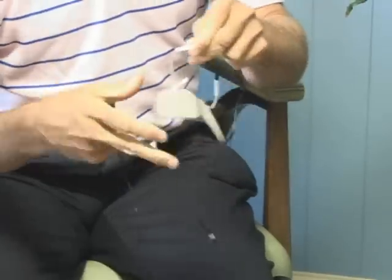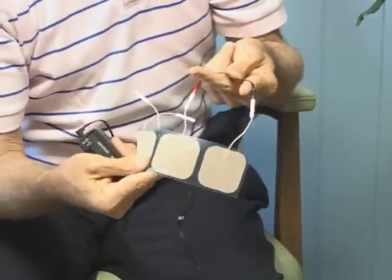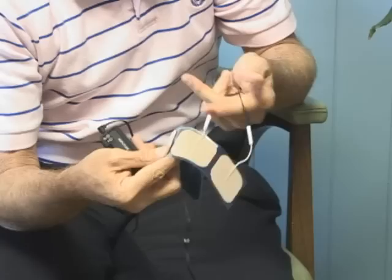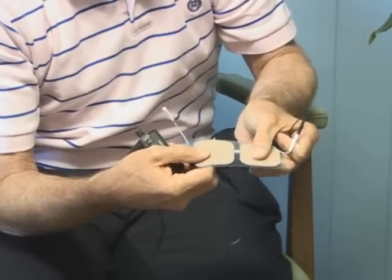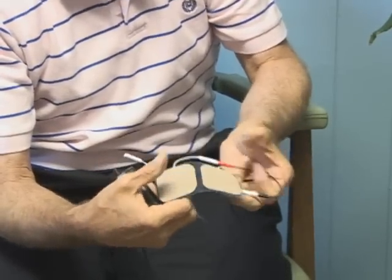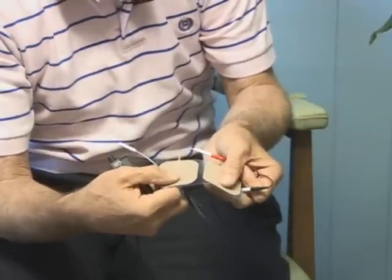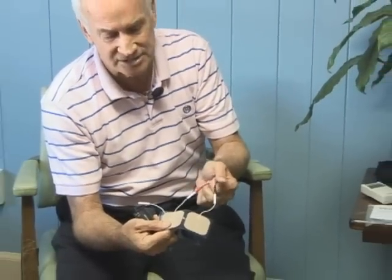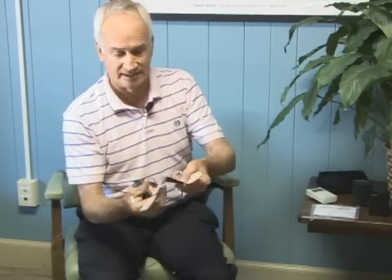Let me explain this because it gets confusing for people, justifiably so. They see these cables that have black and red. The reason for black and red is really nothing significant. When electricity comes out of one electrode, it's got to go somewhere — it goes to the other electrode. The area between the two electrodes is where the electricity travels. It doesn't necessarily go from black to red or red to black. This color coding started back in the 1970s and has continued to this day, and many times it causes confusion. Don't let it confuse you.